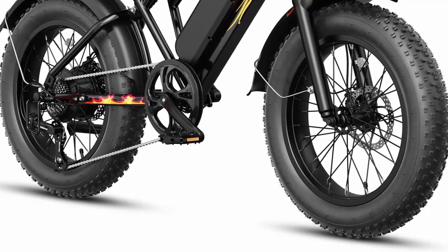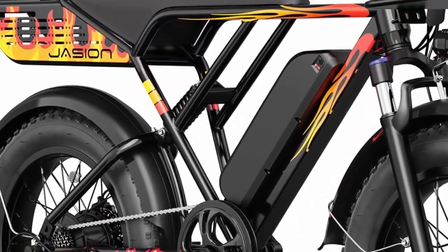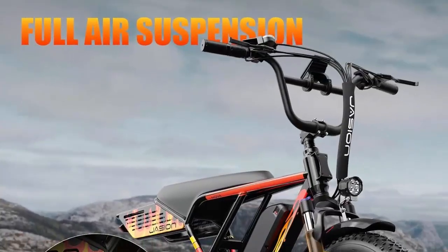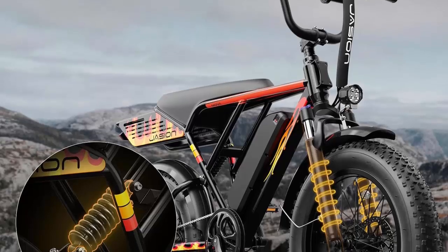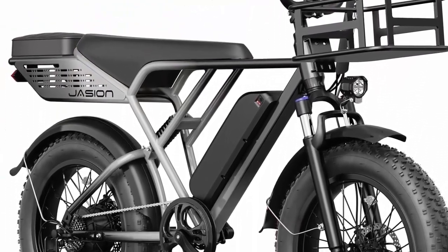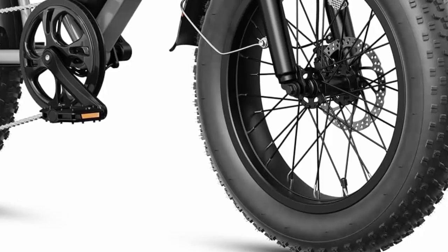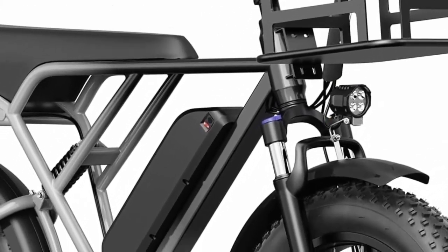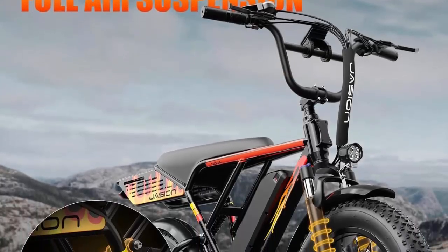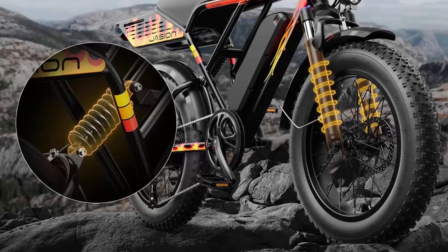The Jason RetroVolt Adult Electric Bike uses high-quality carbon steel for the frame, making it durable and able to support up to 450 pounds. Three optional retro colors and a high-quality saddle ensure comfort during commuting and off-road activities. The bike features bright headlights, taillights, and an intelligent LCD display showing speed, battery level, and mode. It comes 90% pre-installed for quick and easy setup.